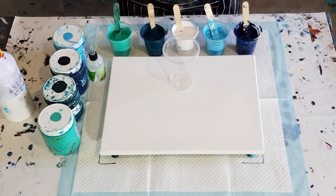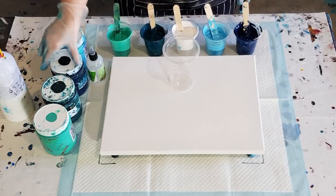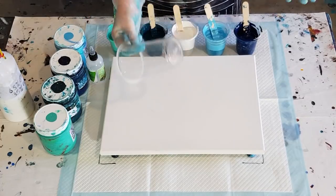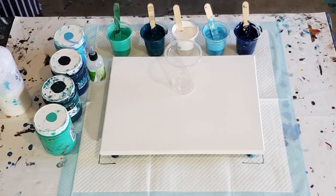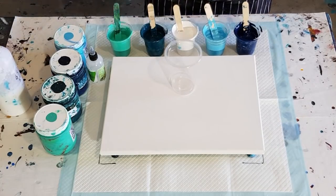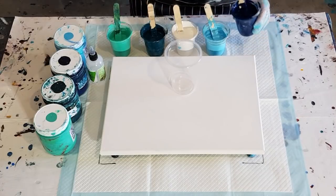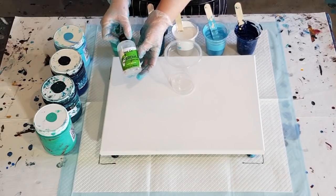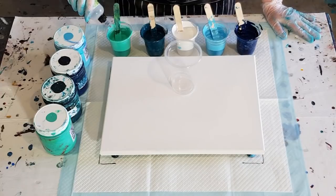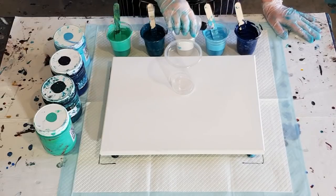G'day guys, welcome back. I'm going again with the same colors that I used in my last pour. I wasn't really happy with that pour - didn't get the white negative space that I wanted. So I'm just gonna do a big flip cup pour. I've thickened up my mix just a touch. I'm still deciding whether to go 65/35 or 70/30 blue water, so this one's 70/30. I do like my mix a bit on the thick side. Treadmill silicone, four cells.